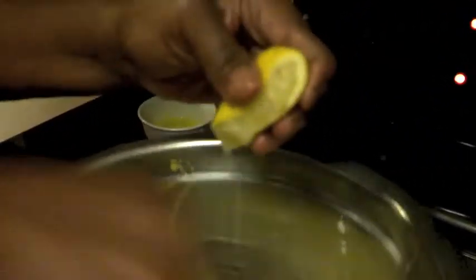Make sure your lemon juice is in there and keep stirring. If you're not stirring, you can actually make scrambled eggs.